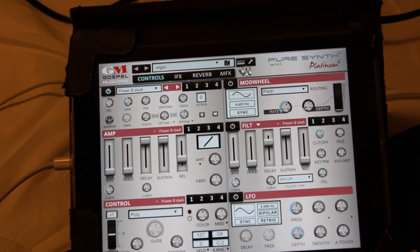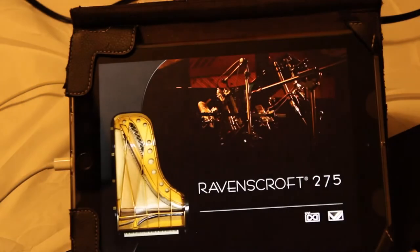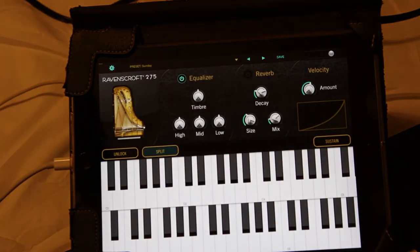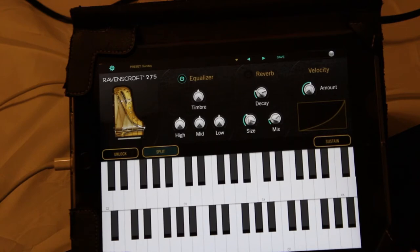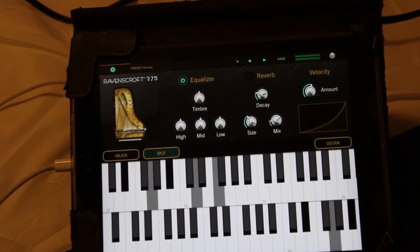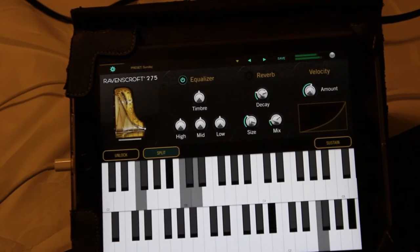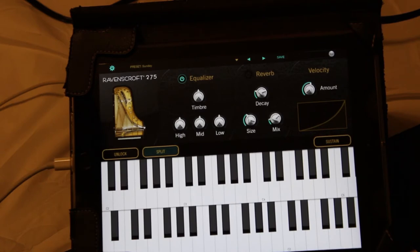A very cool app that I like and use. Now I'm going to close this one and launch another one — this is called the Ravenscroft 275. Before you buy an app, I'd encourage you to make sure it's going to work for what you need, because apps can get expensive if you're just buying them and not using them. The first app is about $20. This app is about $20 to $30 — sometimes it goes on sale. It's a Ravenscroft acoustic piano. You can do some EQs, reverbs, and velocity, and it sounds pretty good. It's more straightforward, but a very good grand piano sound if that's what you're going for.